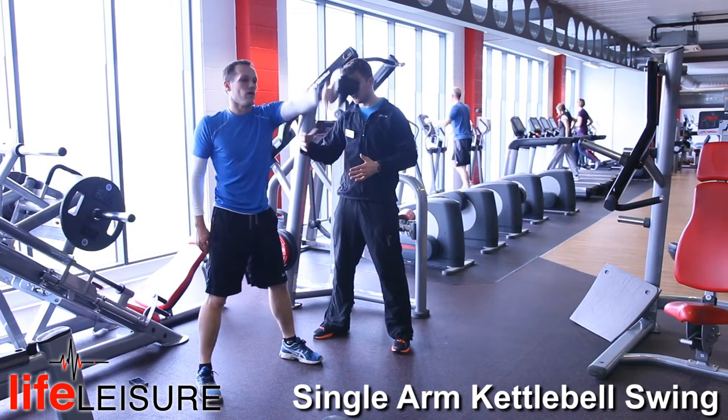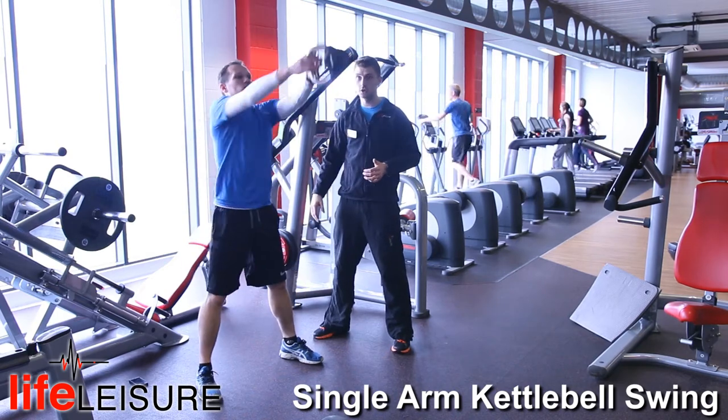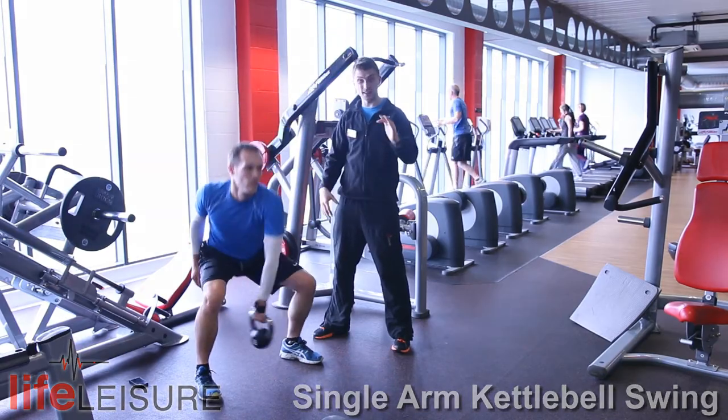Now as you progress further through this exercise, you can eventually swap hands as you're swinging. You swap at the top, where the kettlebell doesn't really weigh anything because it's in midair.